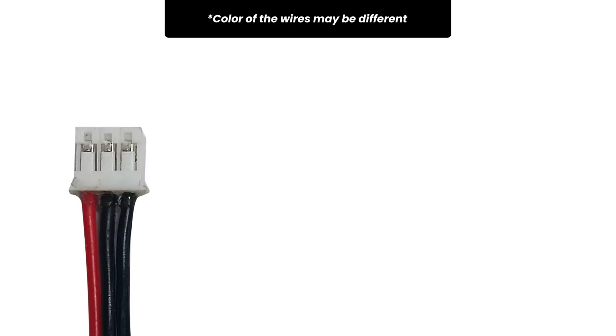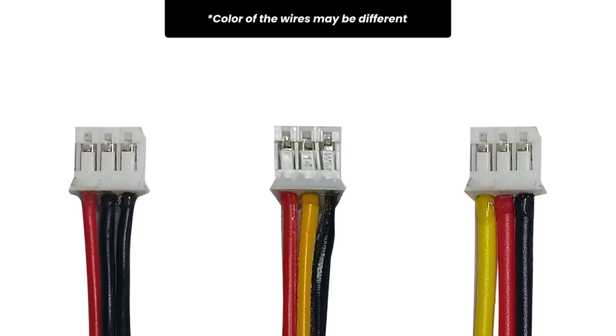The BioAmp cable is a new product we designed and it is not using a standardized color coding right now. We have three types of BioAmp cable which we ship with the products based on the quantity of cables we have or the stock we have for those cables. All the three cables are shown on the screen right now, so please take a look.